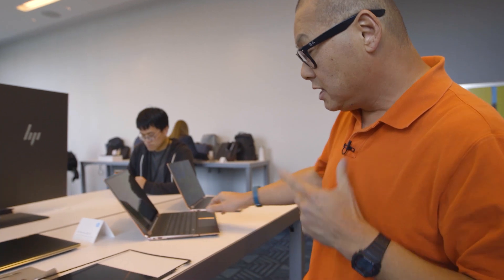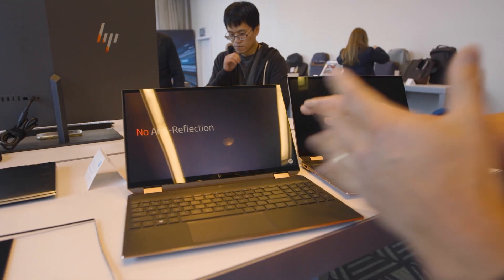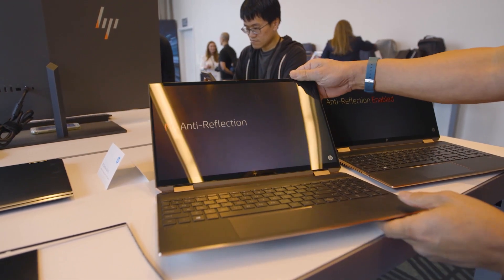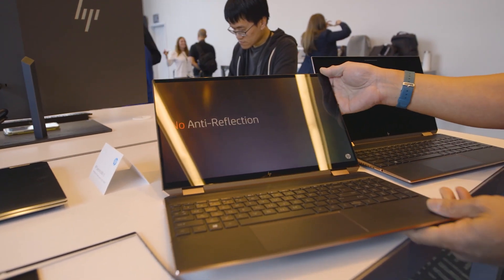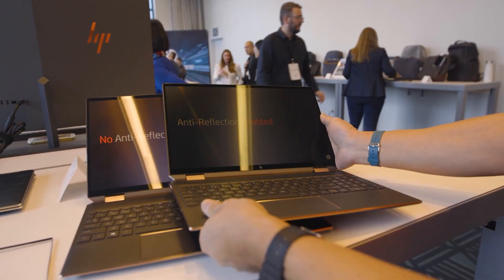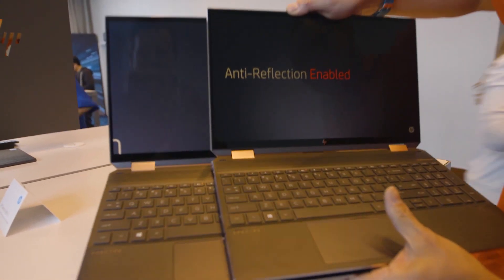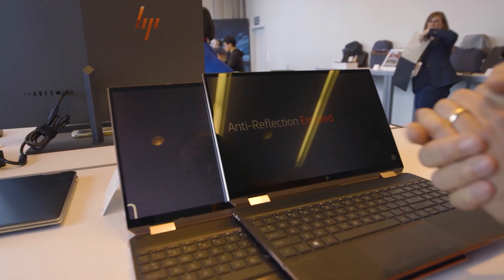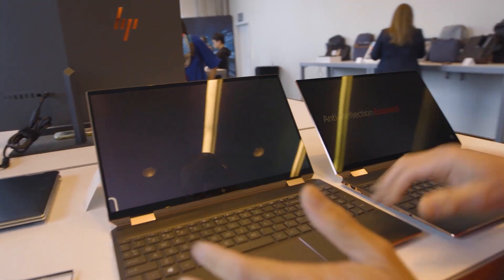Last feature: reflections. Shiny screens drive people crazy. This is the same laptop — you can order it with or without the anti-reflection treatment. With standard glass you get a lot of reflections that hit your eyes. But this version has an AR coating applied on the inside of the panel, which greatly cuts down on reflection. On camera it doesn't look that different, but in person it definitely does. You can select this option when you order the laptop.